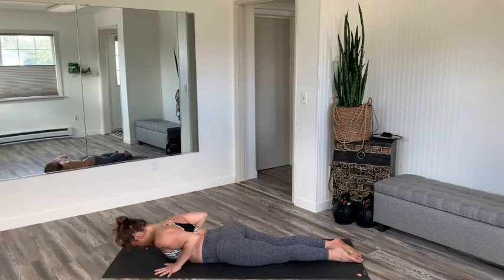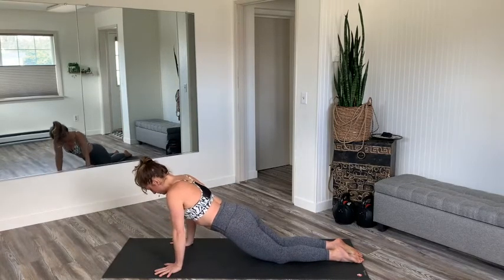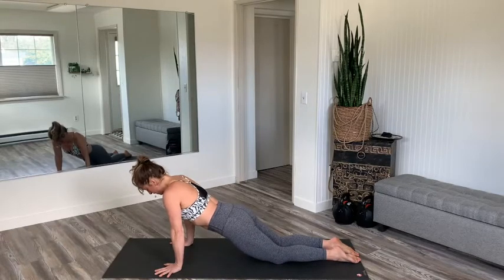I'm so excited about today's lesson. There's some really fun things and a lot of moving parts in today's course. From the hands underneath the shoulders, exhale the breath completely. The knees are on the mat. Inhale, press up to modified plank.